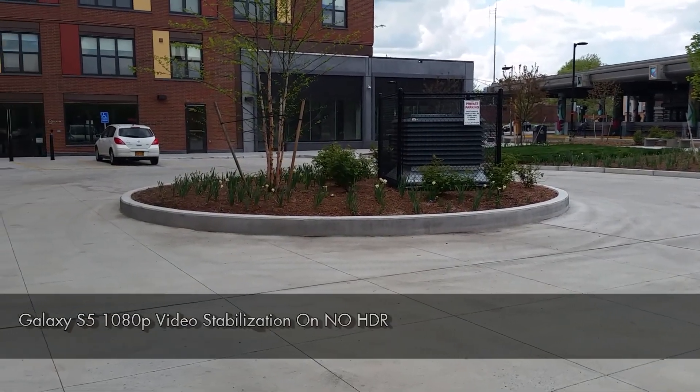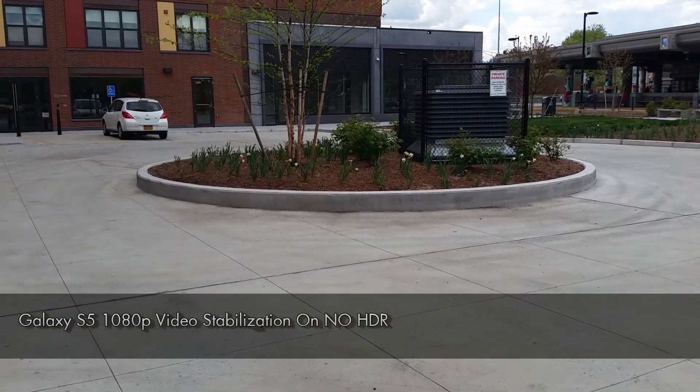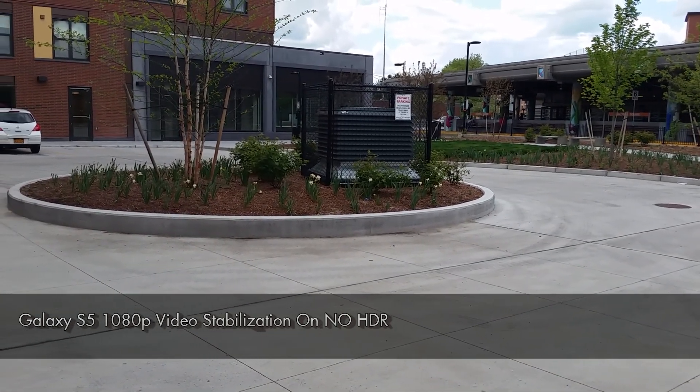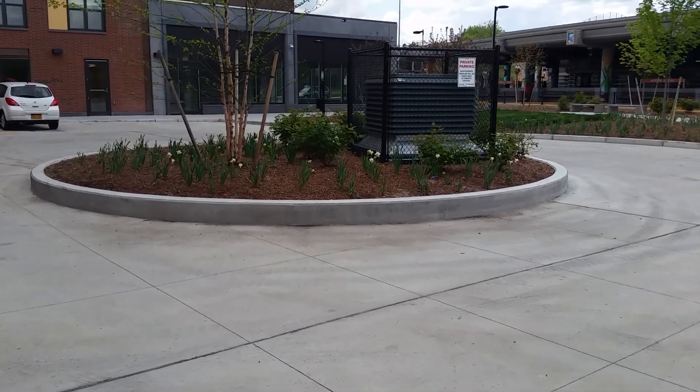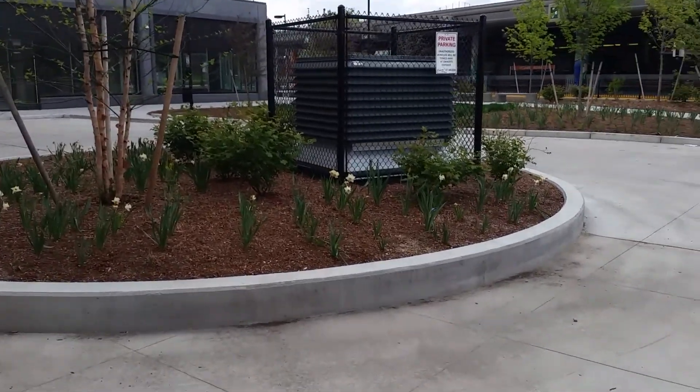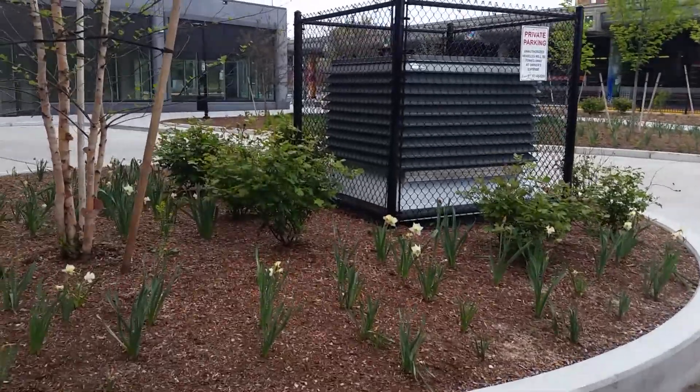Alright, now this is our same 1080p video that we're recording here with the Galaxy S5. Now we have video stabilization actually turned on here, so let's see how well that works. We can't use HDR at the same time here, so you can see how video stabilization works.